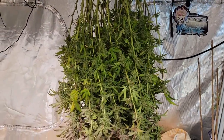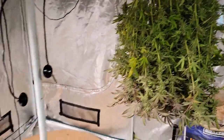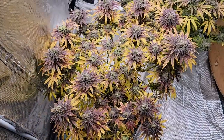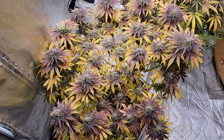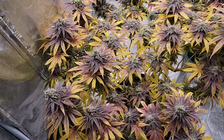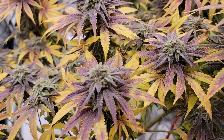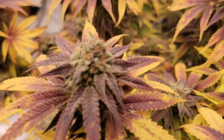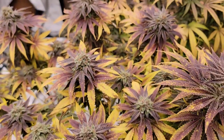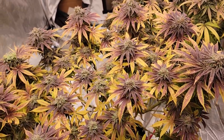We got the deep water culture strawberry kush cut down and hanging up and we have one left to go, and that's this one here. I love the colors on this - the yellows, the purples, the reds. Just beautiful. I really enjoy those fall colors and she's definitely ready to go as well. Trichomes are all cloudy, just a hint of amber and she's ready to go.